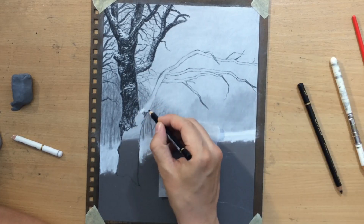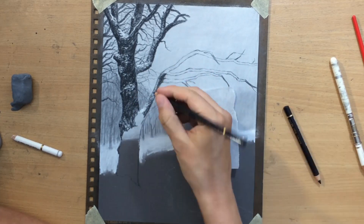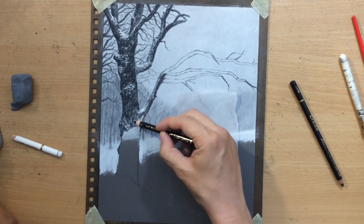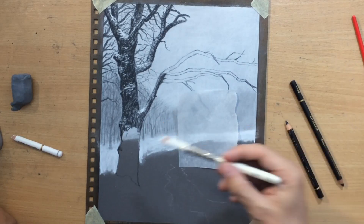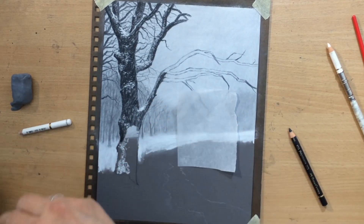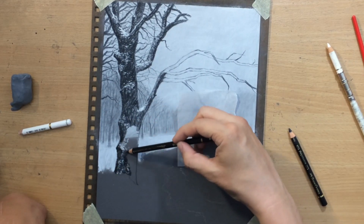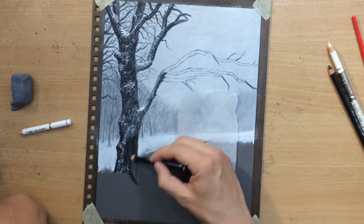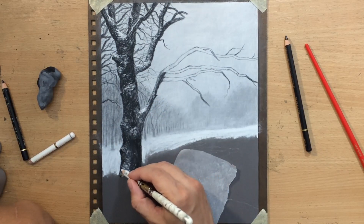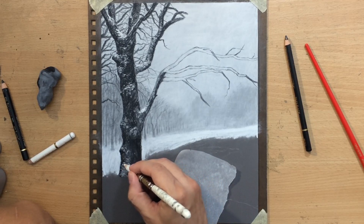You don't have to stick to your reference photos — with drawings like this and landscapes in general I like to improvise a lot, because if I try to stick to the reference it would be very frustrating and kind of boring. I just look at the reference photos to get a general idea and then go and do my own thing, trying to find the best way to approximate and simplify what I see so that I can convey that similar idea to the viewer.